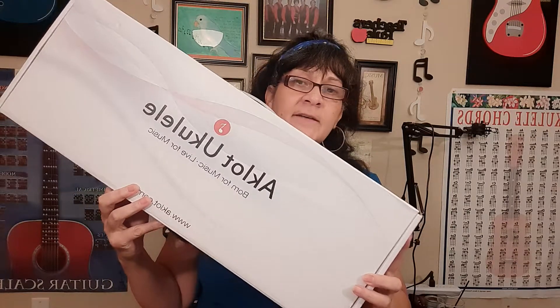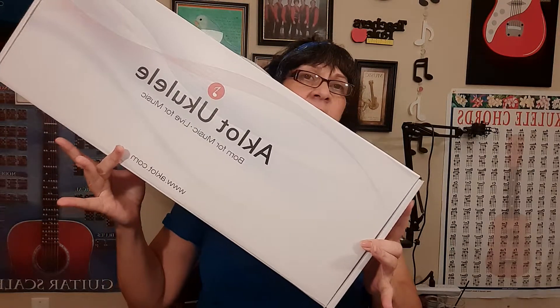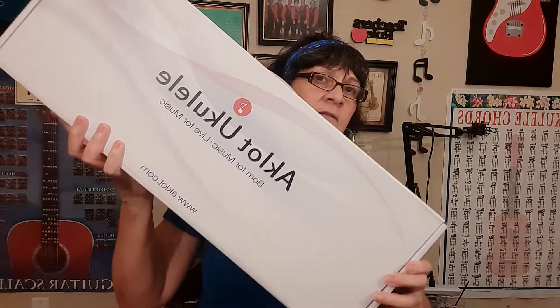There is a guy by the name of Rich Davis that talks a lot about the Aklot ukuleles and he loves them. He has a YouTube channel where he does a lot of reviews and he brags a lot about this, so let's take a look at it.